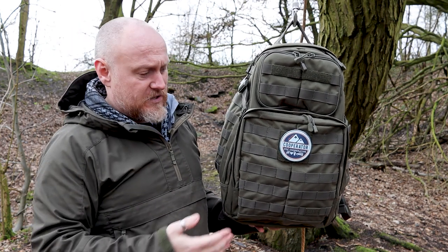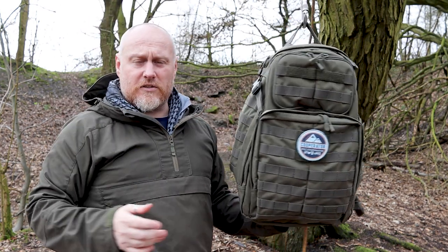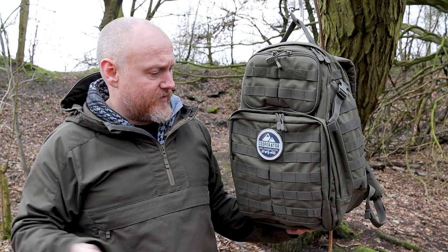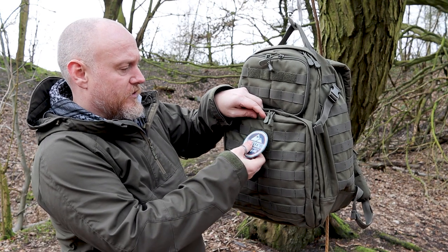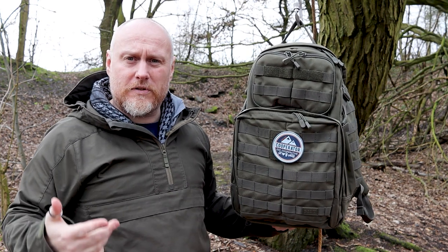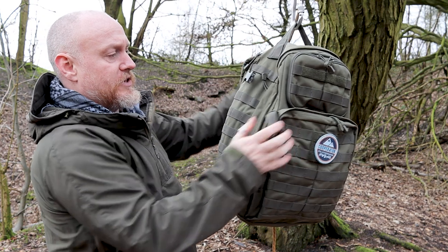It's hard to miss the PALS webbing all across the front and across the top and sides — so any MOLLE-compatible systems can be attached without any issues. There is a large hook-and-loop section on the front for morale patches, and a single row where you can add name tapes.